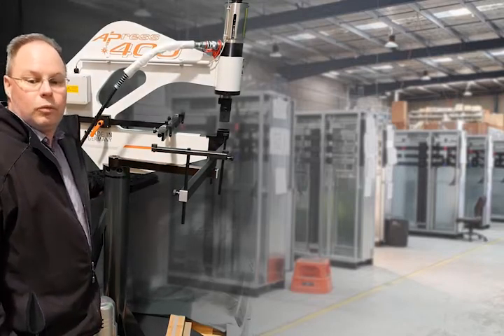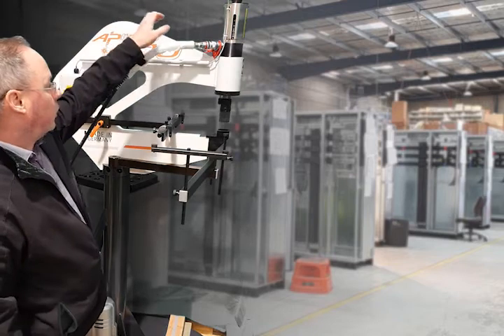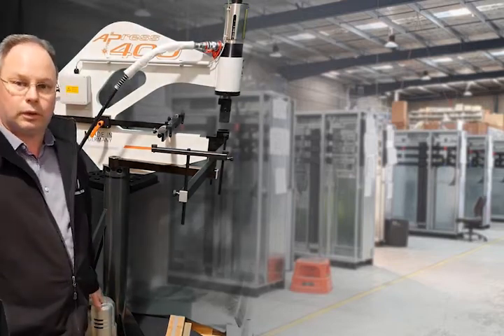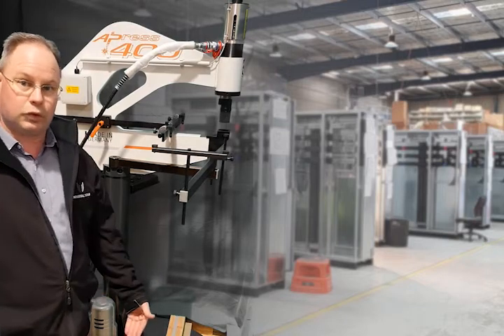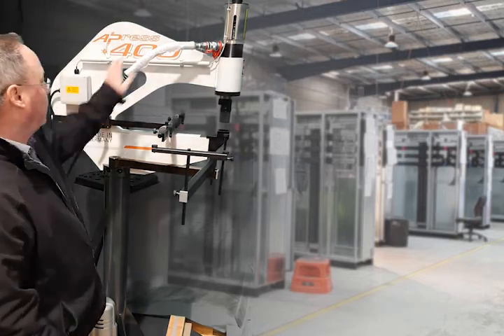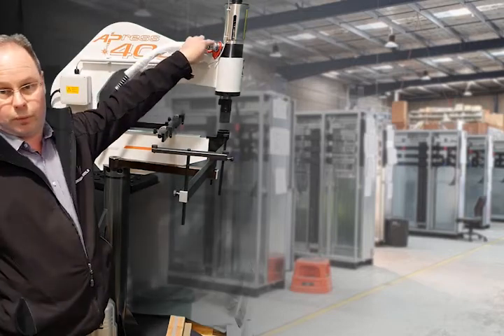And then we've got our electro-hydraulic pump. The electro-hydraulic pump is just a 240 volt pump. We recommend a foot switch so you've got two hands on the material when you're punching, and it's just a quick coupling hose onto the top of the punching cylinder.